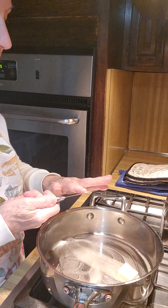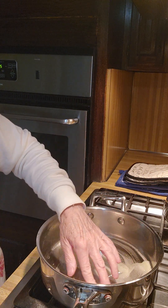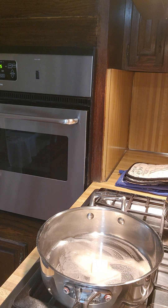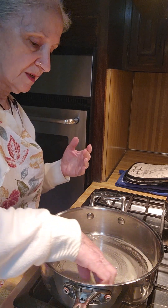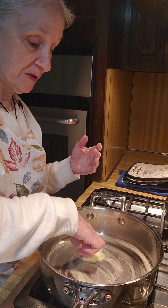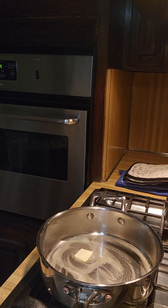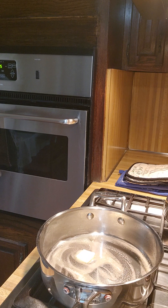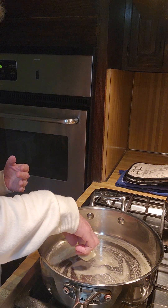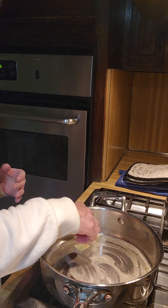I've been to enough barbecues to know they put the franks out always burnt. And the hamburgers are overcooked, dry. I think it's because everybody's having some drinks while the cook is cooking and everybody's feeling good so they wouldn't know the difference. But I do because I don't drink. So I'm not going to use a high flame on this because I want to brown them but I don't want to burn them — that's the whole thing I'm trying not to do.